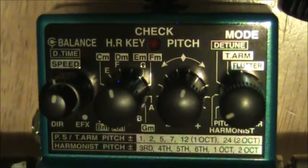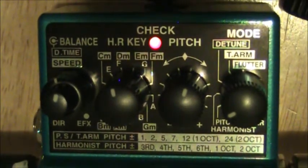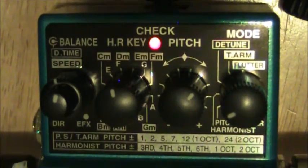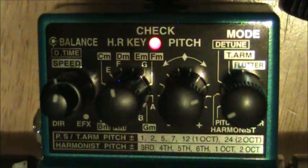If you have the pitch knob over to the right one position, you're going to be up one fret from your regular note. The next one should be two frets, so you're up a tone, and then we're up five frets — so a fourth. Here's a cool feature: we can play chords. Here's a C power chord.